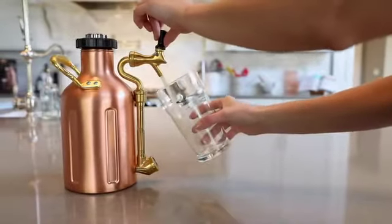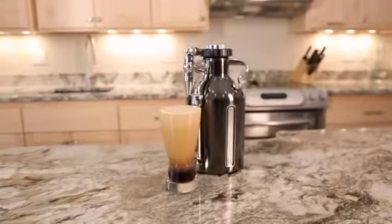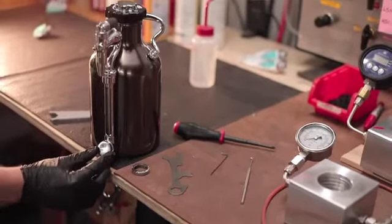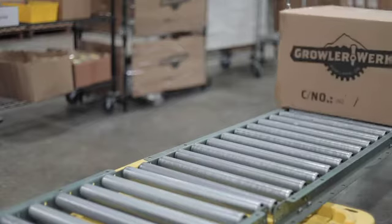Following the success of our first project, the uKeg Pressurized Growler for craft beer, we're now looking to you to help us bring our next major innovation to life. Our factory is ready to produce and deliver the uKeg Nitro, and we're using funds raised to place the first production order. Thanks in advance for your support.